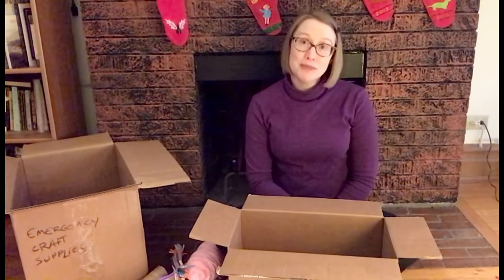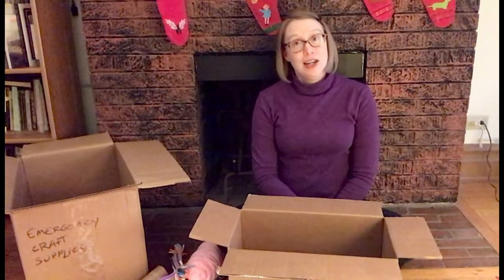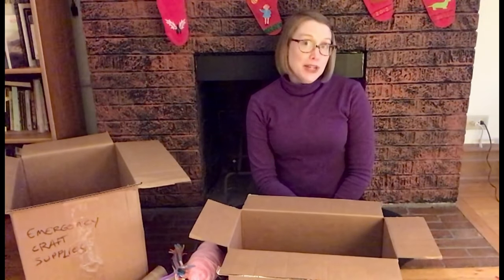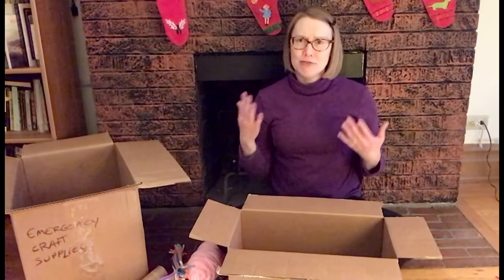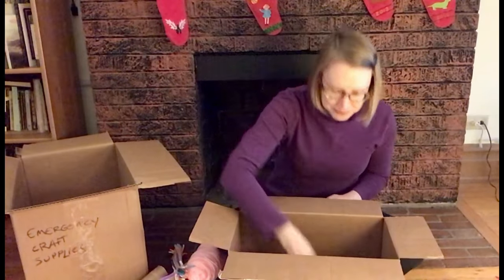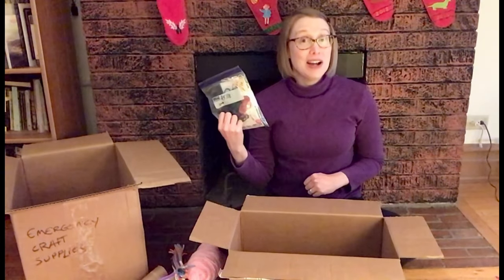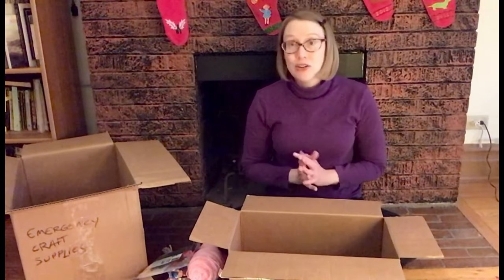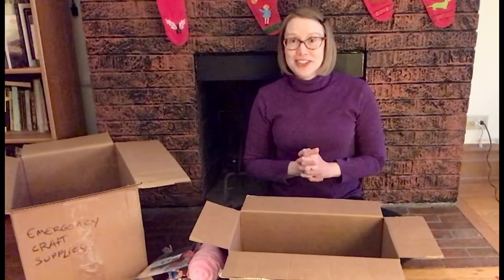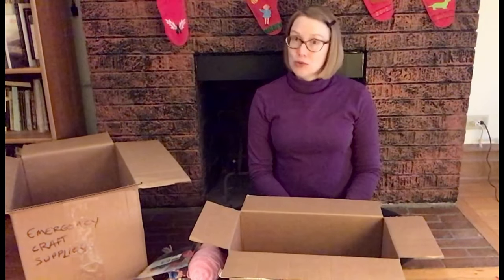Now, if you have a special hobby, like knitting, maybe you would like to have some new cool yarn in your box. Or if you're a painter, some new paints. I also think it's nice to have something kind of random and surprising. I have embroidery floss — I'm going to see if I can remember how to make friendship bracelets. Maybe you could have some glitter or some bubble wrap, just something to mix it up a little bit. So what do you think you could make with all of these supplies? What would be in your box?